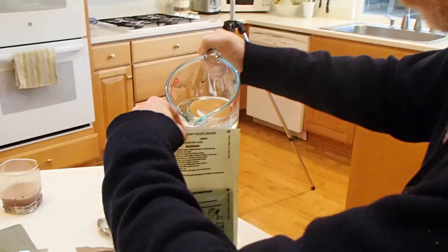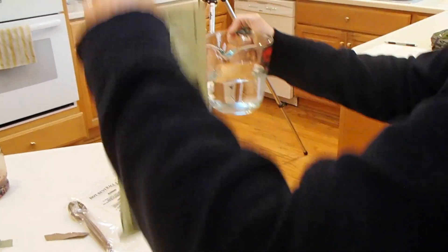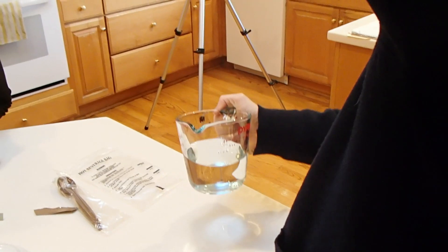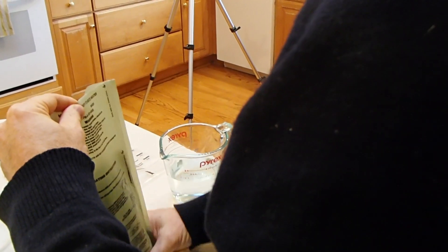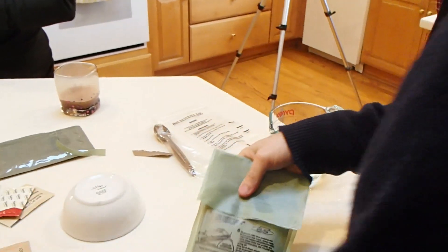Alright, here we go. Woah. I think I'll point it down. Oh, I'm over... Oh, I overfilled! Alright. I feel something. Oh yeah, it's leaving. Oh gosh.